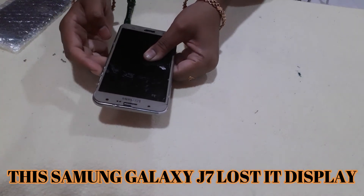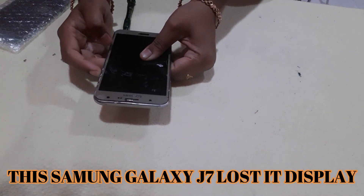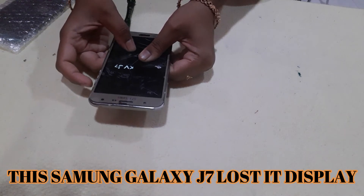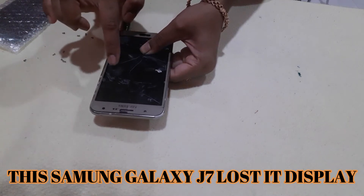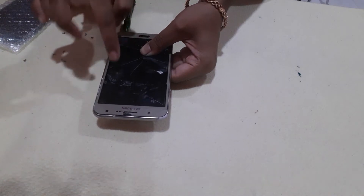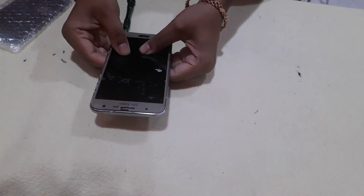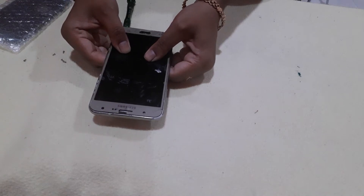If you look at the Samsung J7, you can see the display on the Samsung J7. If you want to see the display on the Samsung J7, this is how it looks.